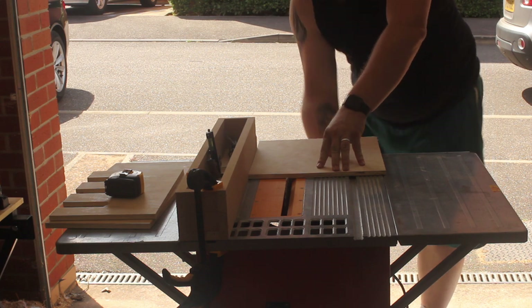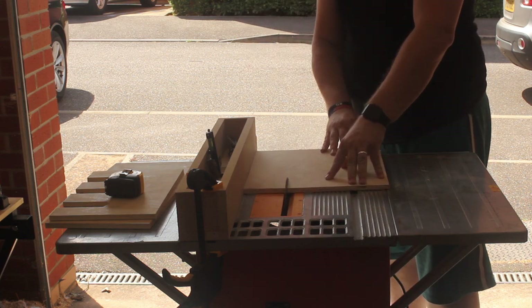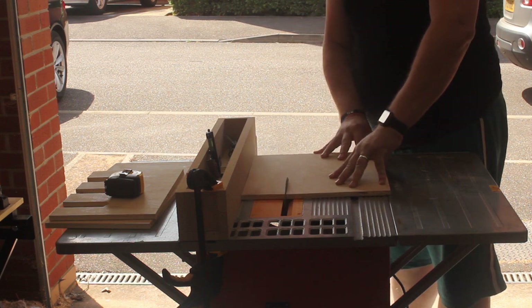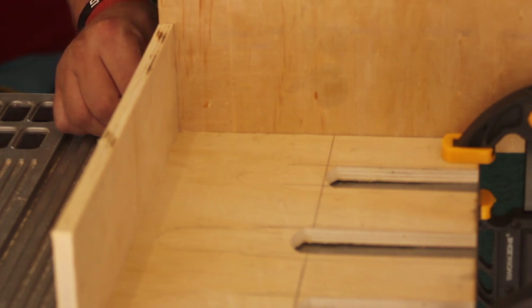Then I cut it out using my table saw. It was a good little saw and lasted quite a while for what I needed, but it's time for an upgrade. I still miss that saw though.